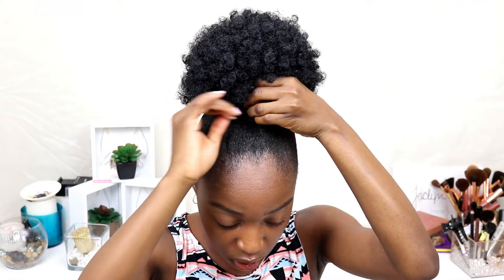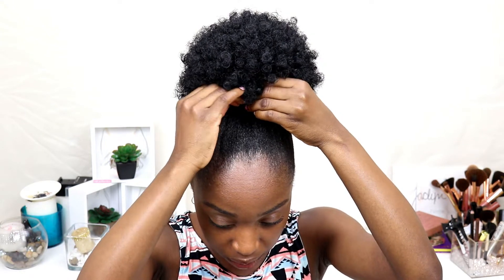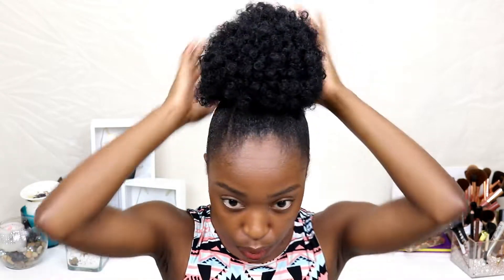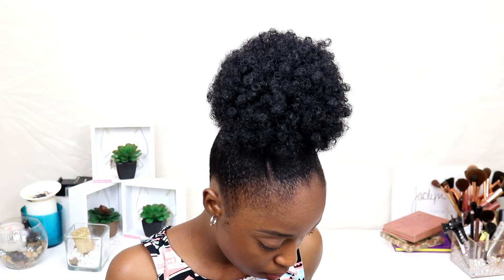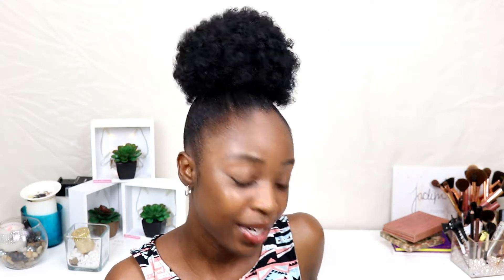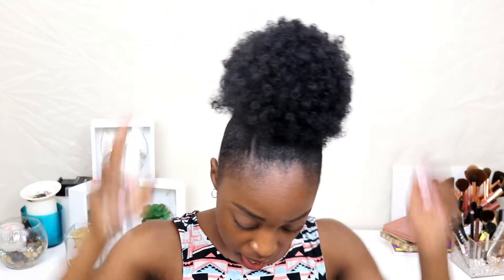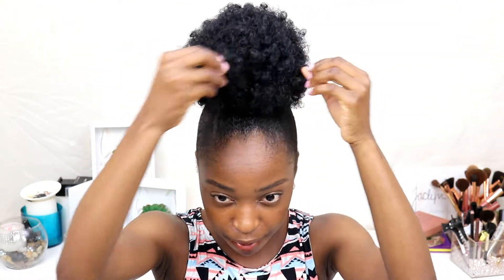For the end of the string I'm just going to use a bobby pin to secure it in place so it won't move. Right now it looks super natural and super good. Just to be extra careful I'll go in with some more bobby pins to secure it, then spray a little water around the hair and fluff it out with my fingers so it looks a little more natural.